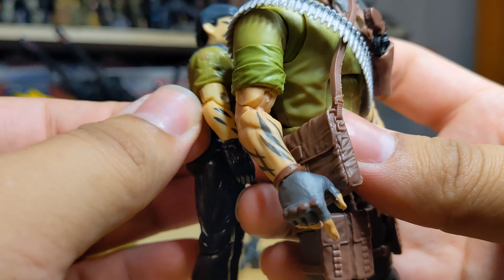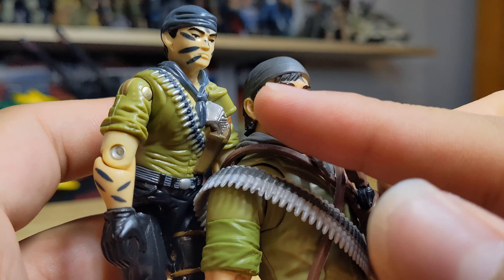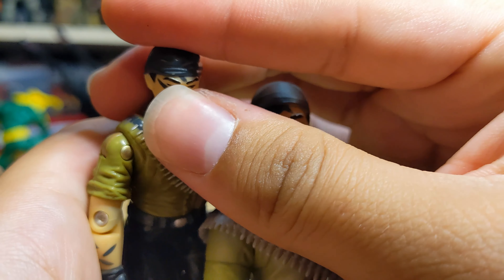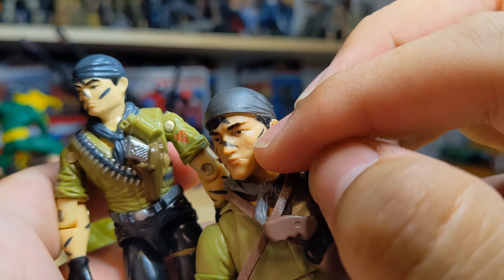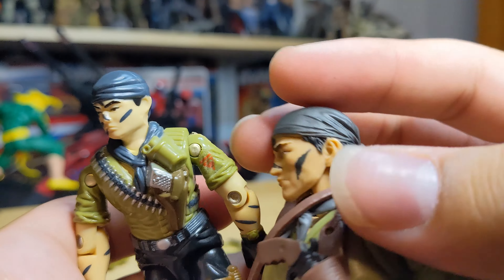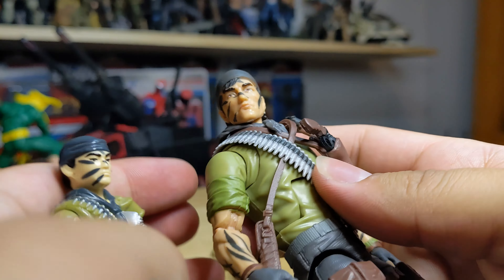Forearms are also slightly different in terms of paint. On the face paint it's almost one-to-one — we have one, two, three stripes on the Classified face and one, two, three on this side. One going down the nose, one on the forehead, and one streak on the side — same on the Classified, which is cool. They stayed very truthful to the vintage one on the hair and do-rag as well, with the little knot there.